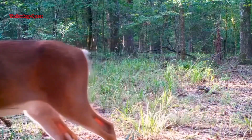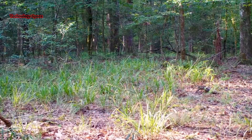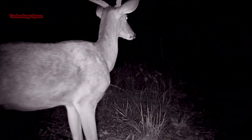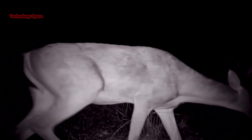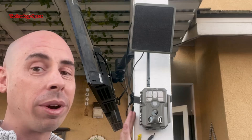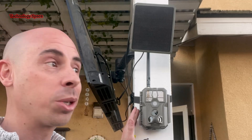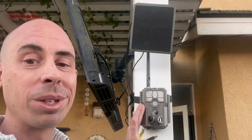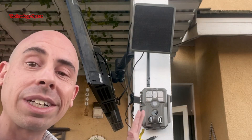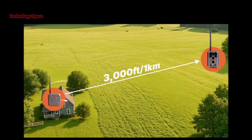I brought it on vacation with the family up in the woods and I got some really good footage. This setup includes one camera, one hub, and I'm also using the GardaPro solar panel. The reason this system is special is because the camera can be placed up to one kilometer, or 3,000 feet, away from the hub.